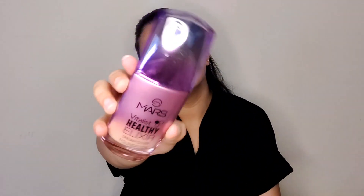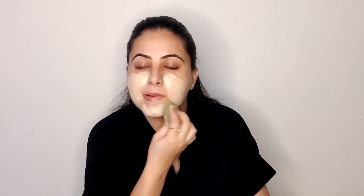To start with, I've moisturized my face really well. The first product I'm using is the Mars Vitalist Healthy Elixir — this is a foundation. My shade is 103 Medium. I'm using a beauty blender to apply it. Oh my god, the shade is very light. Let's see if this oxidizes.